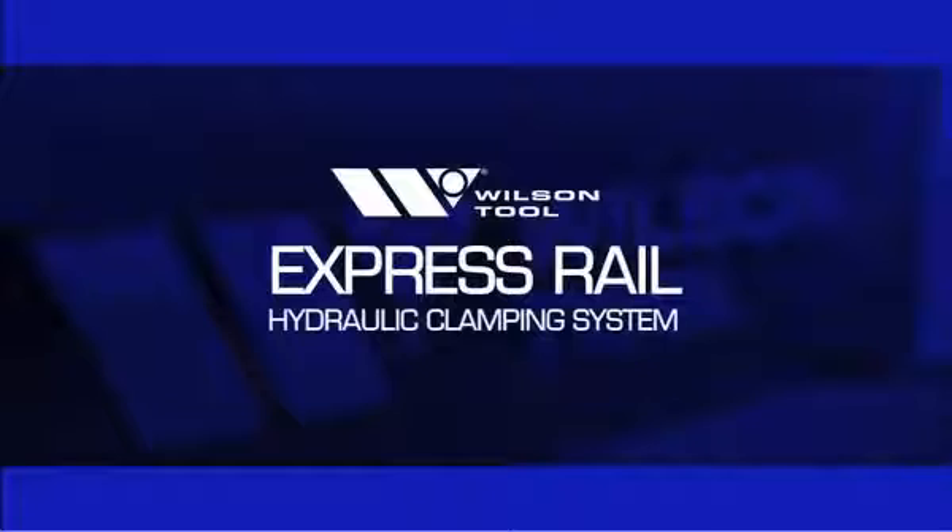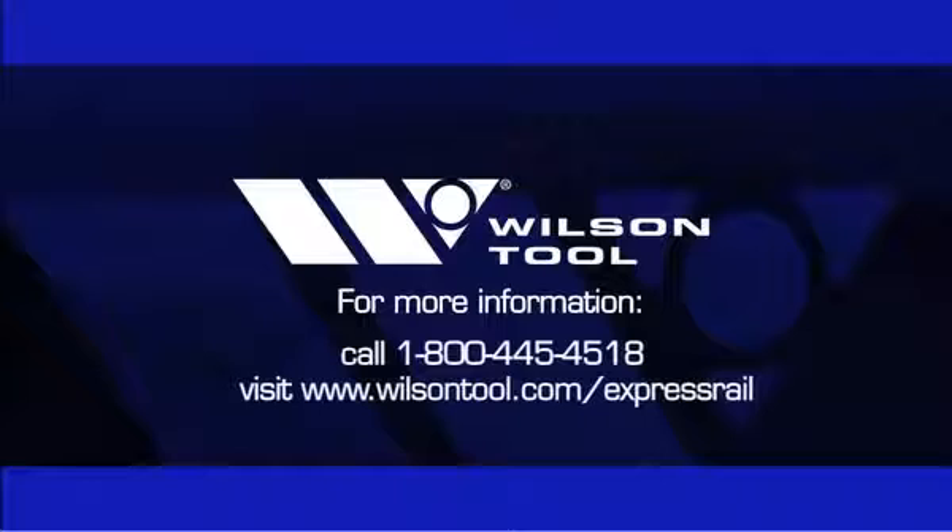For faster tooling setups and change outs, choose the Express Rail hydraulic clamping system from Wilson Tool. For more information, call 1-800-445-4518 or visit www.wilsontool.com.